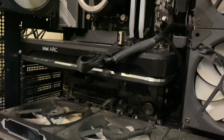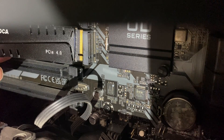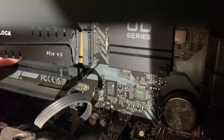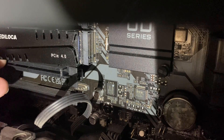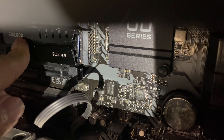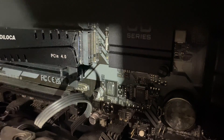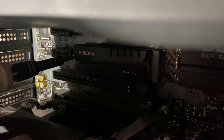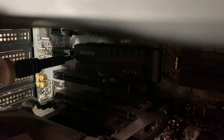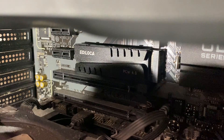I'm going to install it here — there are two vacant M.2 slots in my motherboard, so I'm just going to put it in this one. As you can see, you just have to push it in and then secure it. It can be difficult to put the screw in because the screw is very tiny.